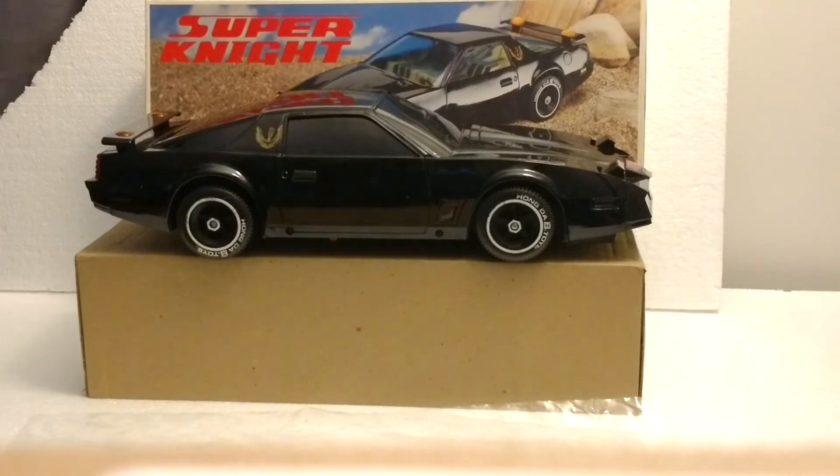The Superknight was made to resemble KITT from Knight Rider in 1984 by Hongda Toys. This particular one had never had any batteries put in it, had never been run on the floor. The tires are very clean.